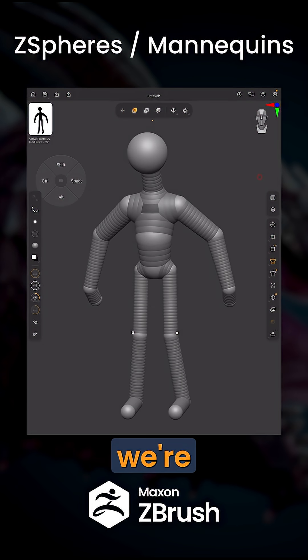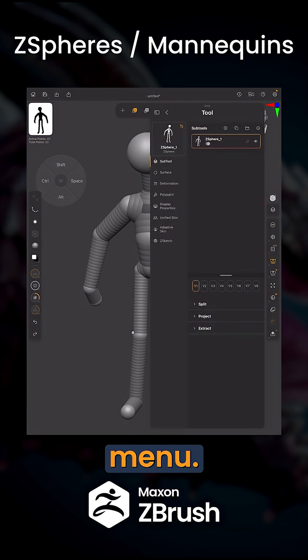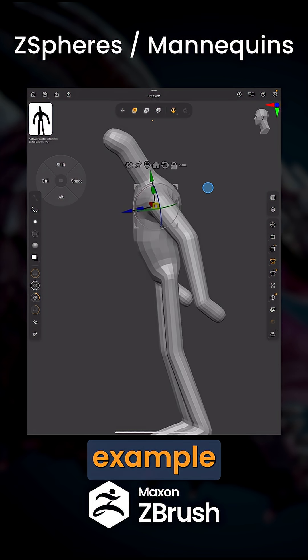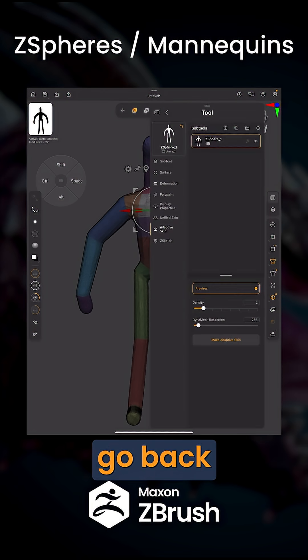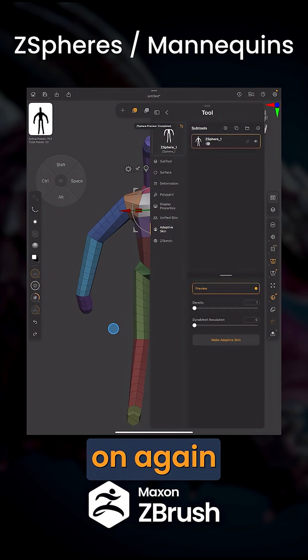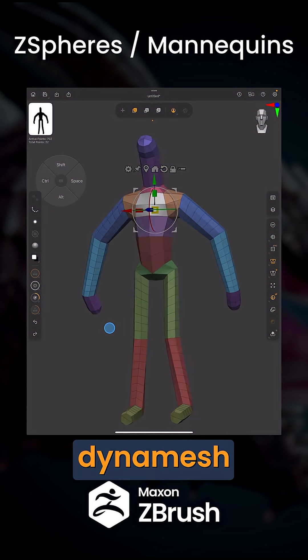Once you're satisfied with your base mesh, we're going to go ahead and turn it into actual geometry. To do that, open up the tool menu, go down to Adaptive Skin, and hit Preview. This will give you an example of what it's going to look like when it's Dynameshed. To adjust this, go back to Z-Sphere Adaptive Skin, come down to Density and turn that down to 0, and Dynamesh Resolution, turn that down to 0 as well. Turn the preview off and on again, and you can see we're actually getting some nice clean quads instead of Dynamesh.